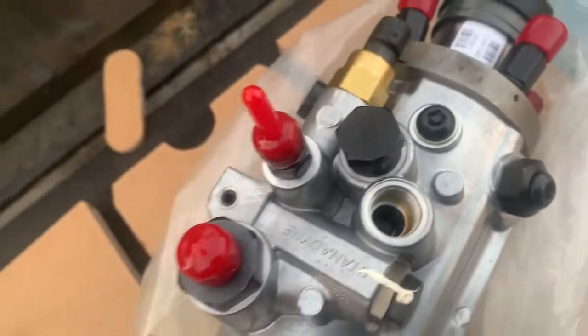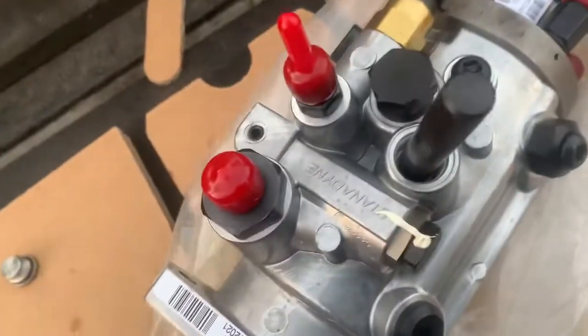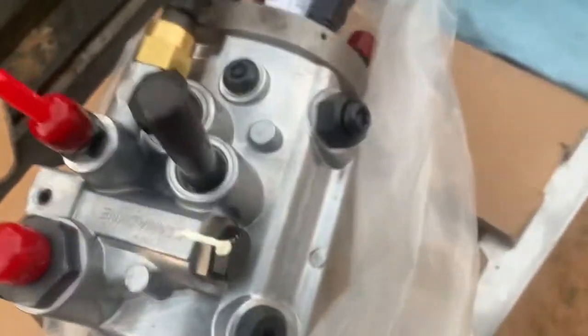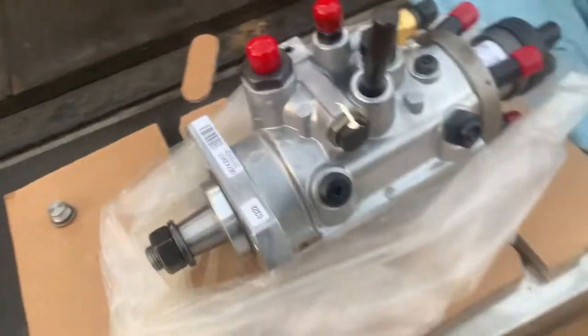There is a pin that you can use to lock it. You put it in place — it has to go all the way in and the shaft cannot turn anymore. Trying to turn it — it's locked now. The pump is timed, but the engine has to be timed also.